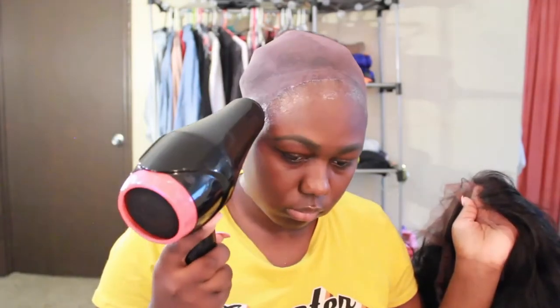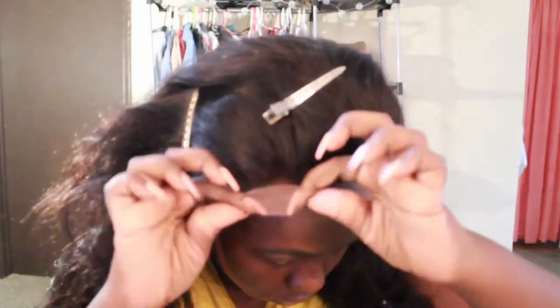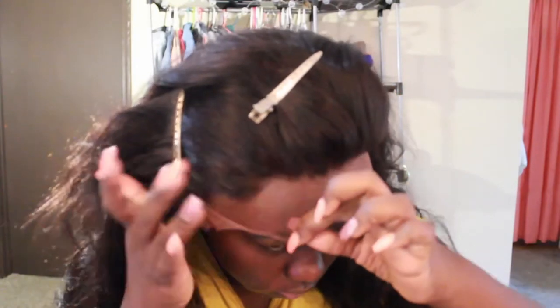Then I used the white Got2b Glued — that was the only glue I could find at the time and I just used what I had, but I really did not want to use the white glue. So anybody watching this, please don't come for me in the comments — I know the white glue kind of sucks but I had to do what I had to do.